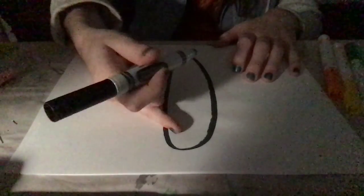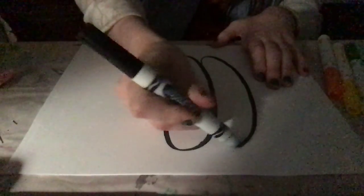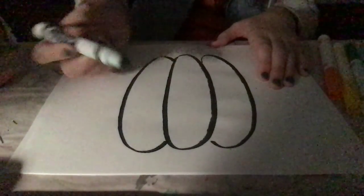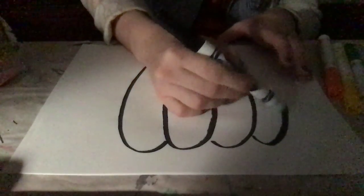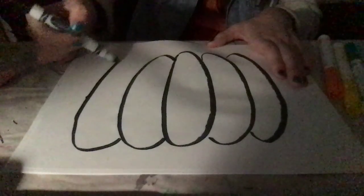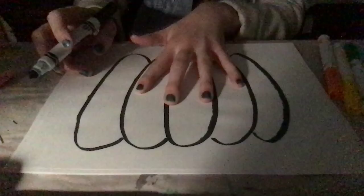Once you've got that first shape, you're going to draw a pear shape on each side. Every time you do that, you're going to make your pumpkin bigger and bigger. You need at least five to seven of these round shapes.